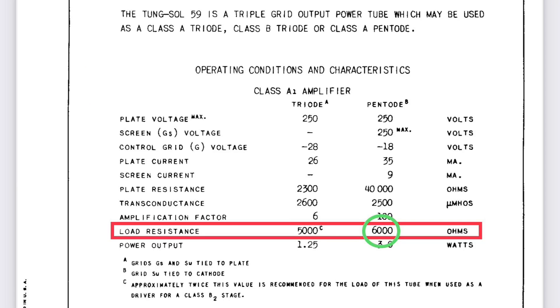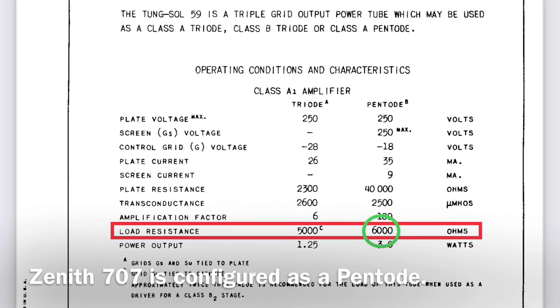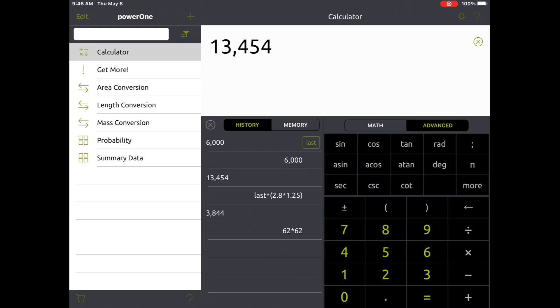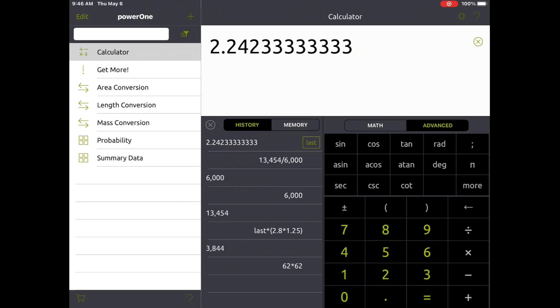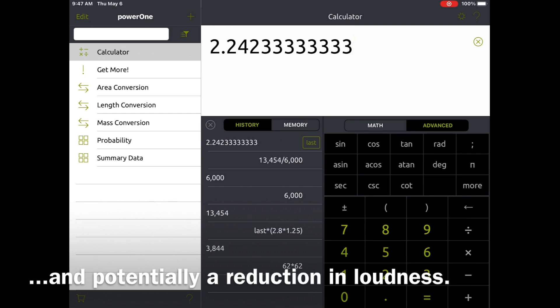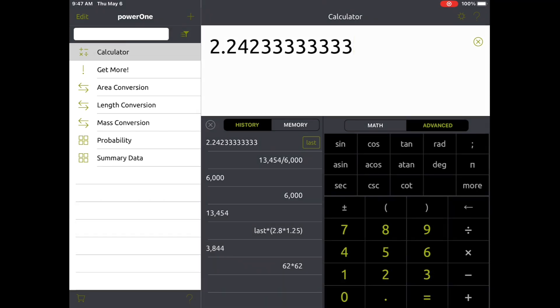If you look at the tube manual itself, you'll see that the tube is most happy with 6,000 ohms of load resistance reflected back on the primary side. So if we take the 13,454 and divide that by 6,000, you'll see we're over 200% off — 200% high. That's not a good match for the Type 59 tube, which is going to lead to distortion. Let's do the calculations and see what the output transformer turns ratio needs to be to be a better match for this particular loudspeaker.